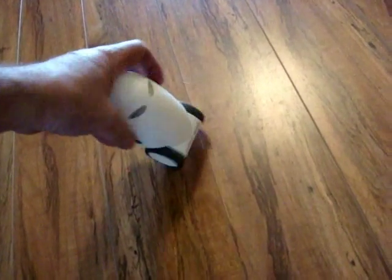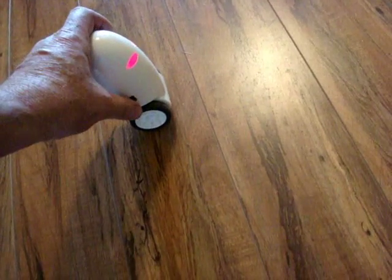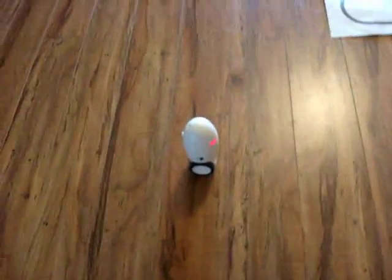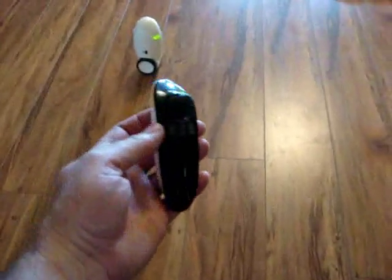This is the gyro bow. First thing I'm going to do is turn the main power switch on, then tap this button and let it move. It's balanced itself. Then you got your remote — turn that on.